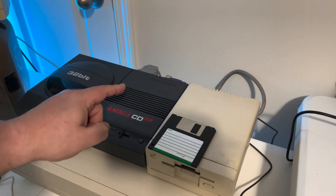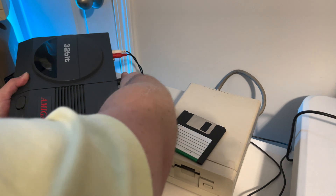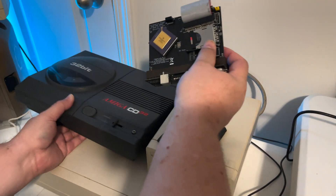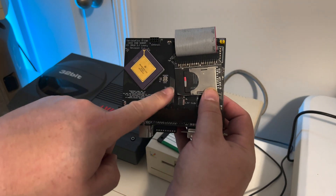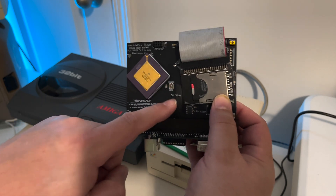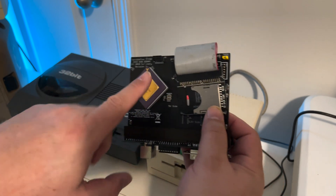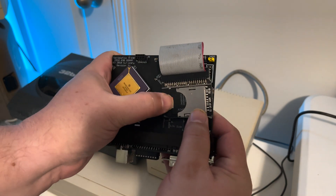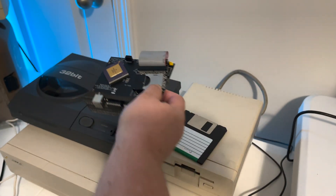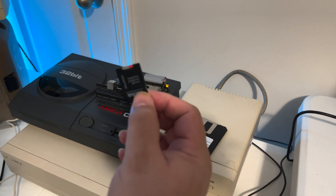Now, on this CD32, what I'm going to do is pull out the expansion module. There she comes out. There's that SD card I was talking about. This is the expansion module. This gives me a 68030 and an SD card hard drive, which makes this CD32 an awesome WHDLoad games machine that I've shown in previous videos. What I need to do is pull this card out, give it a little push, and take it out. It just slides right out there, and we can set this aside.